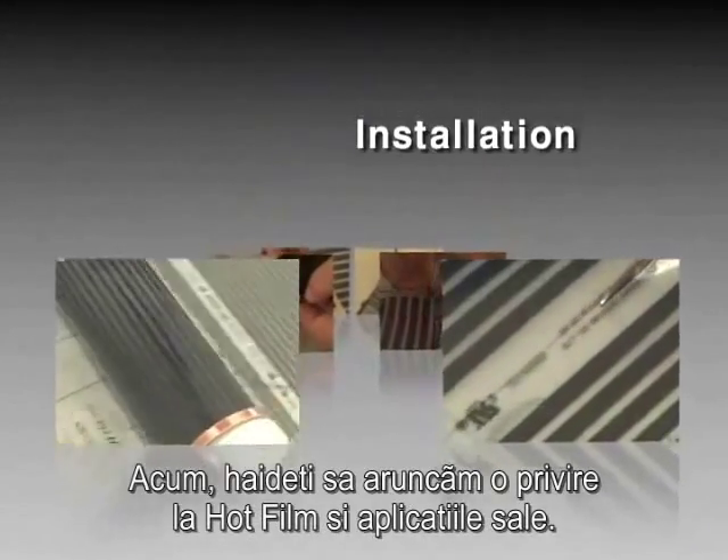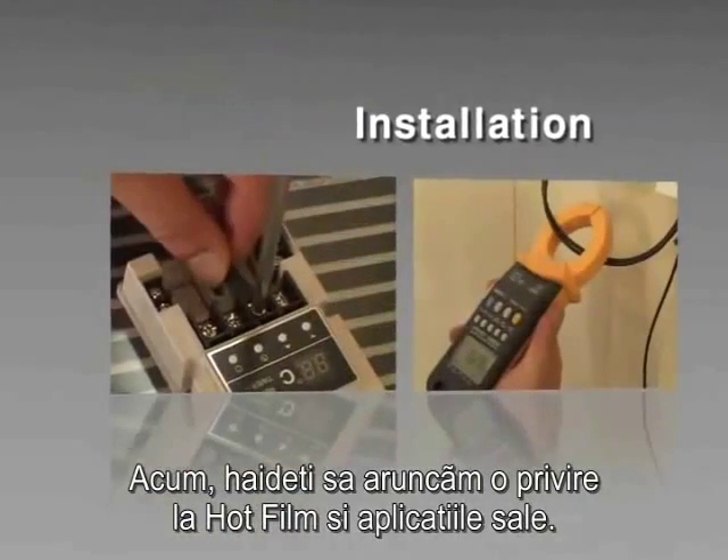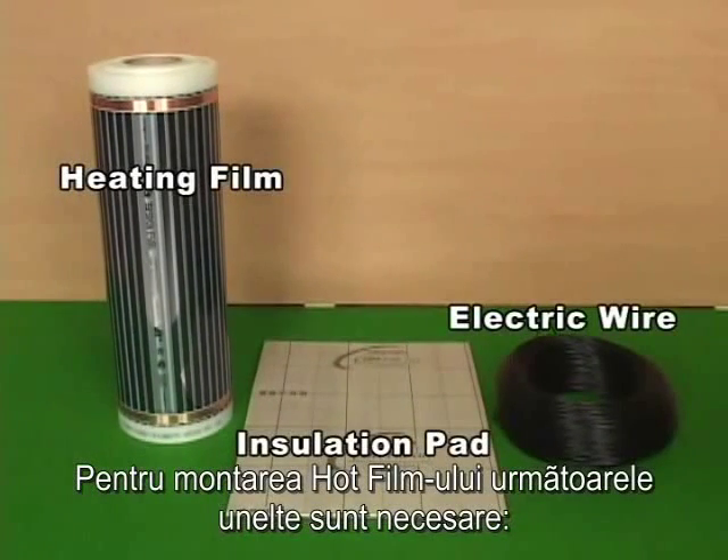Now, let's look at the hot film and its applications. To construct and install hot film, the following tools are required.